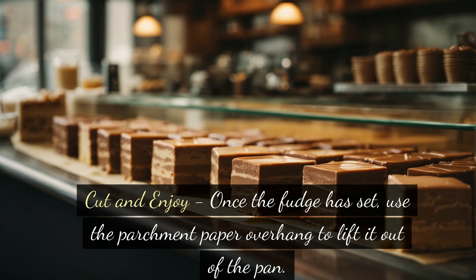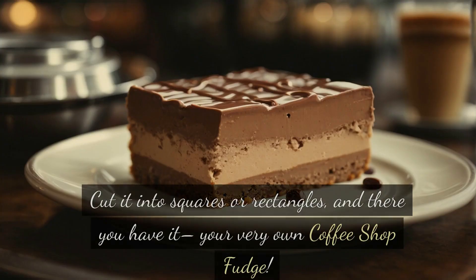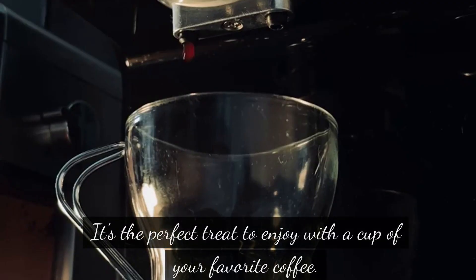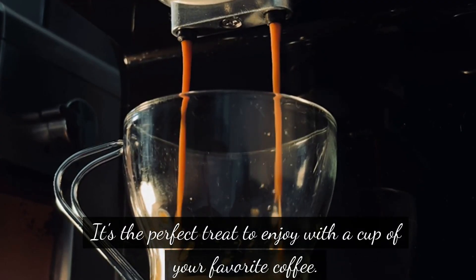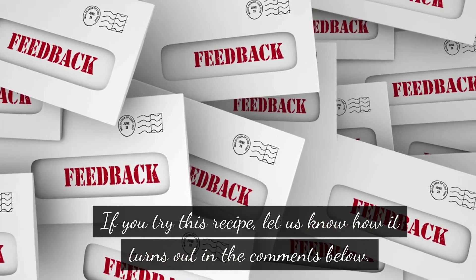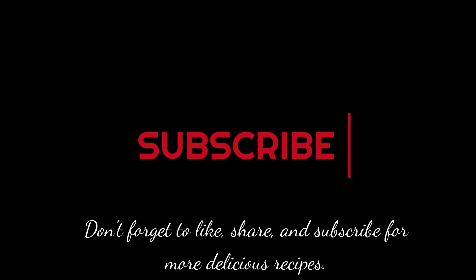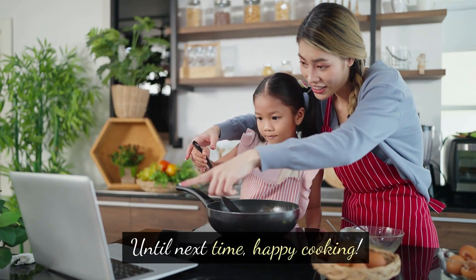Cut and enjoy: once the fudge has set, use the parchment paper overhang to lift it out of the pan. Cut it into squares or rectangles, and there you have it — your very own coffee shop fudge. Thanks for joining us today as we whipped up this delightful coffee shop fudge. It's the perfect treat to enjoy with a cup of your favorite coffee. If you try this recipe, let us know how it turns out in the comments below. Don't forget to like, share, and subscribe for more delicious recipes. Until next time, happy cooking.